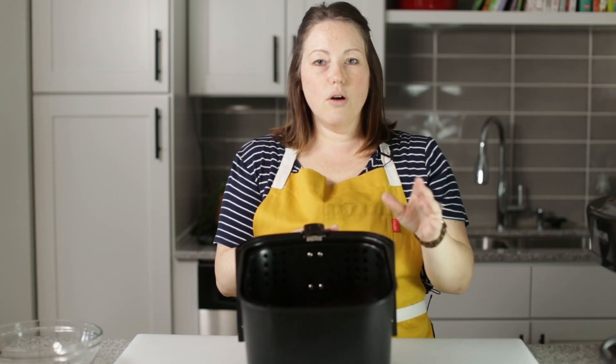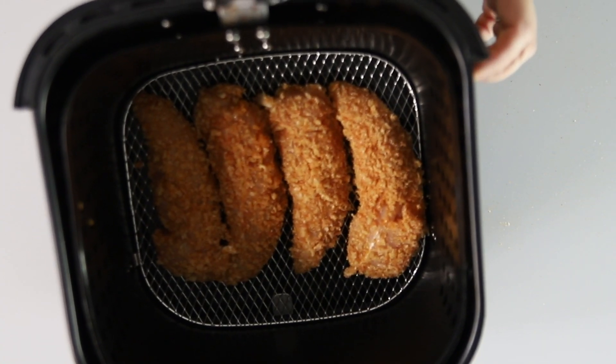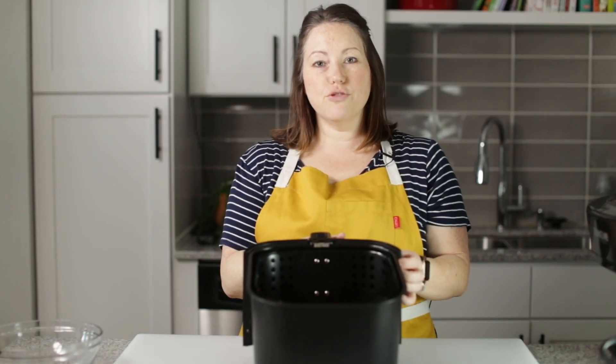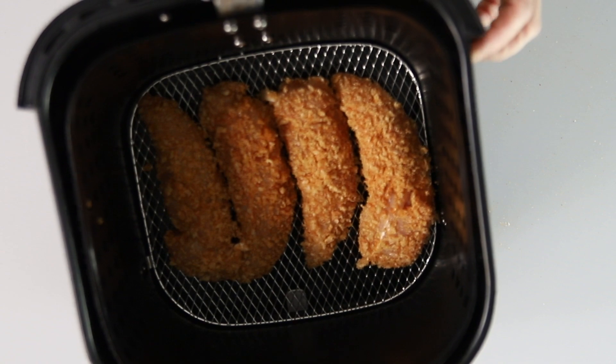I've got these ready to go in my air fryer. We're going to cook them at 400 degrees Fahrenheit for about 10 minutes, flip them halfway through. You want to check and make sure that they're completely done with a meat thermometer — they need to read 165 degrees Fahrenheit.